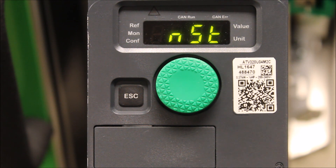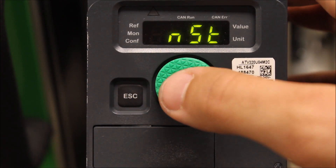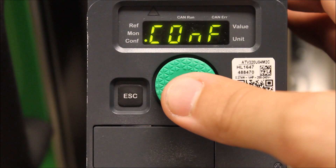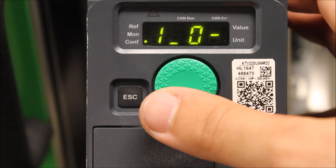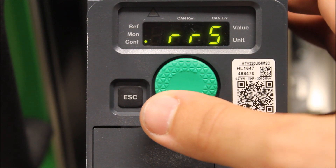Now, that might be an error or that might be valid. But if you want to check to see if it's programmed, or if you want to unassign it, from your main menu you want to press Enter, scroll down into Configuration, Enter, scroll down to Full, Enter. You're going to go down to I.O., Enter, and scroll down from there.